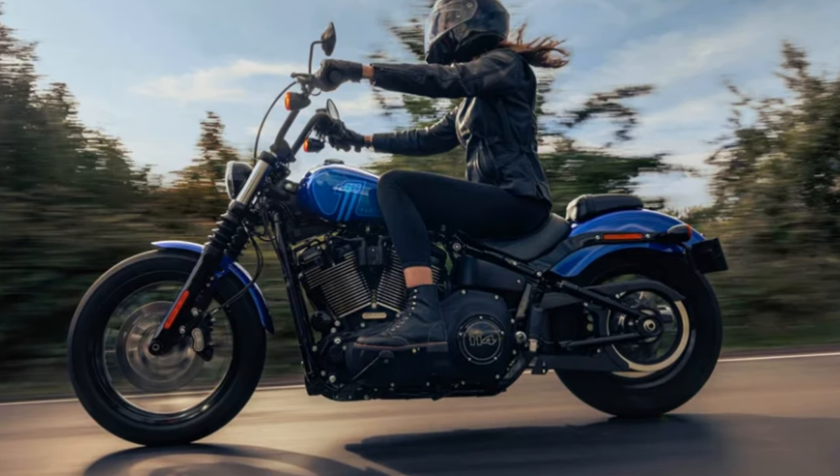I actually demo rode this bike and I'm really happy to see it coming in at just under $20,000. In my previous video I was talking about how the Softail Standard comes with the 107, and I was going to talk about why a 107 is technically better than a 114, but now is not the time for that.